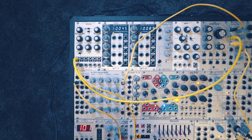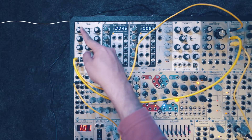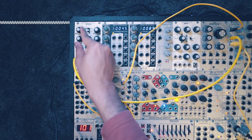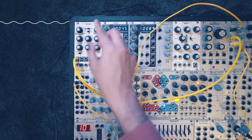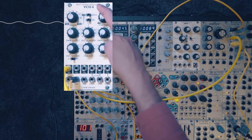So now when I play a note, a sine wave is being generated. There's a range control to set the octave, and there's also a fine tune control which has a range of plus or minus six semitones.